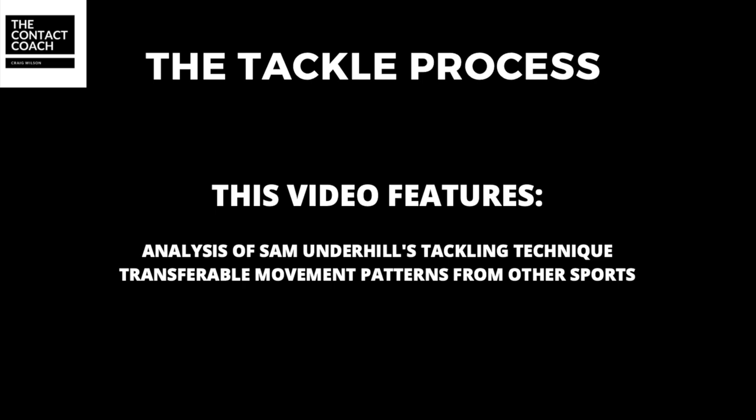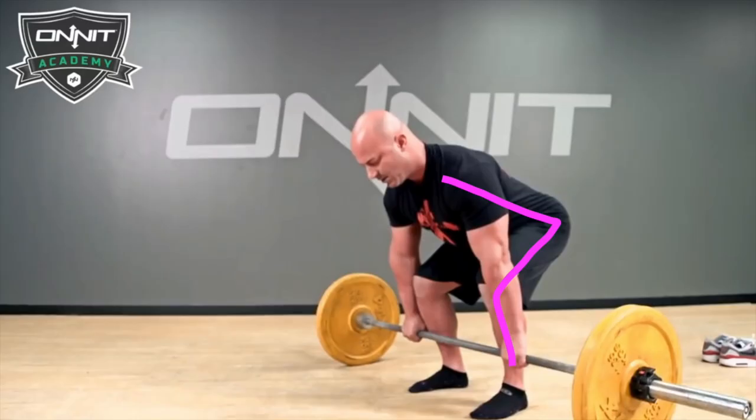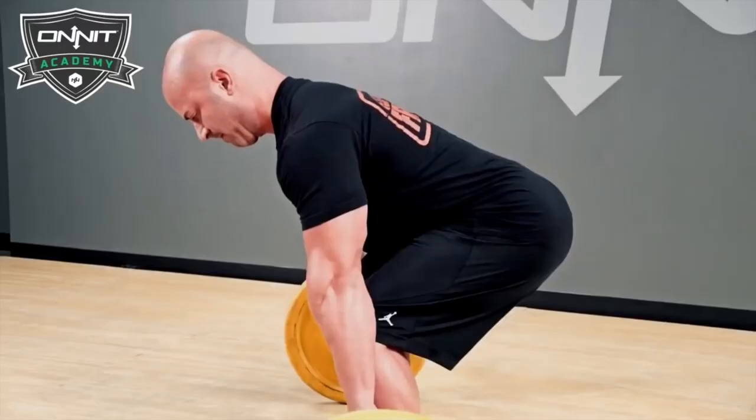To start off we're going to look at a low powerful stance and I'm going to use the deadlift as a great example of how we can transfer that movement into our tackle technique. This is a fantastic image of how we want to look in a tackle. We've got a straight back, shoulder blades are squeezed, and the power is going to come through the legs as you extend through those hips as you stand. So let's see how this position transfers into tackle technique.